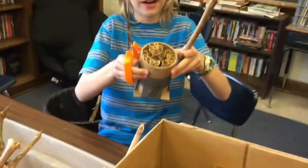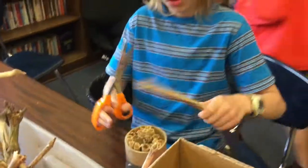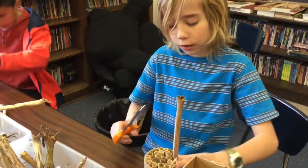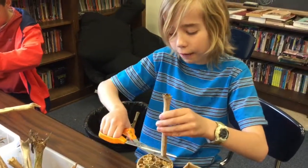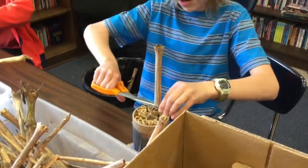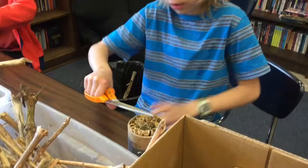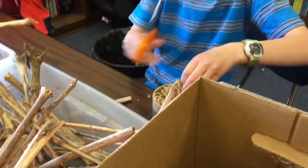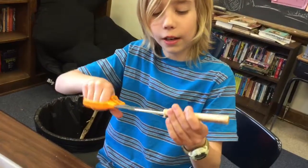In order to make a pollinator hive like this, we have to put this into the container where we're going to make the hive. Cut it right at the point and then make sure that the piece that is cut is hollow. We need to hollow it out.